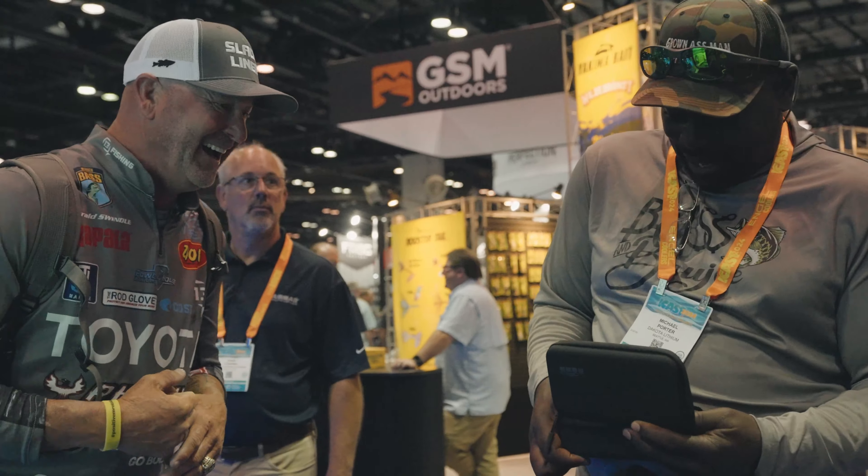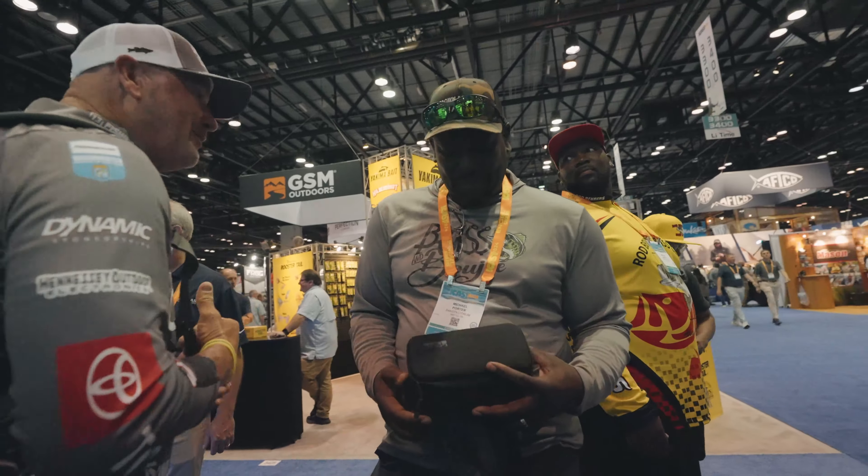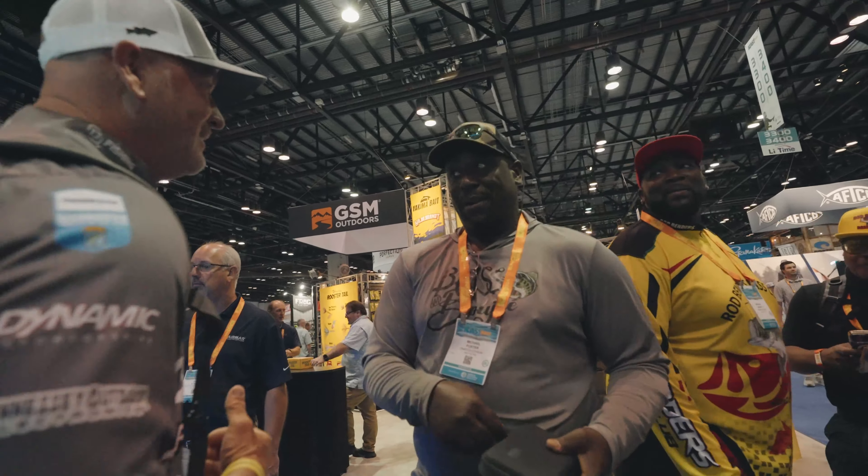Hey boy, I've been looking for you. Look, I saw you yesterday at your birth. I've been looking for you, boy. Look at you.